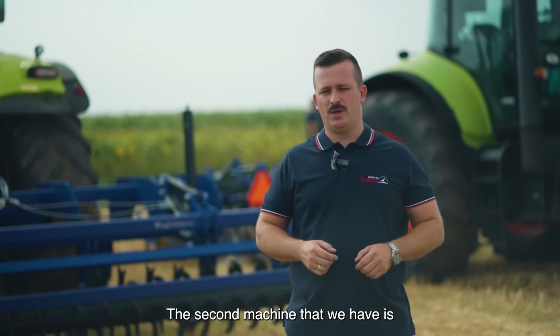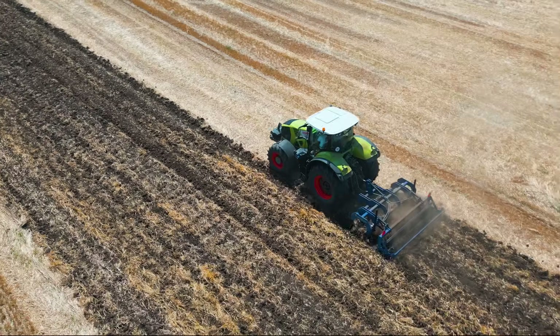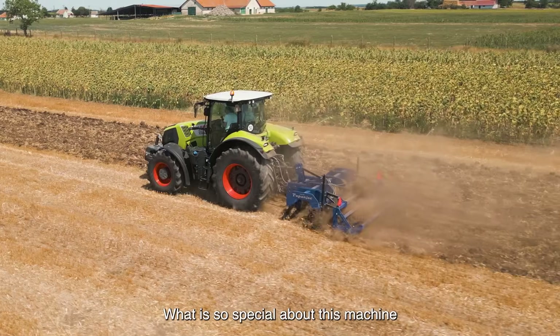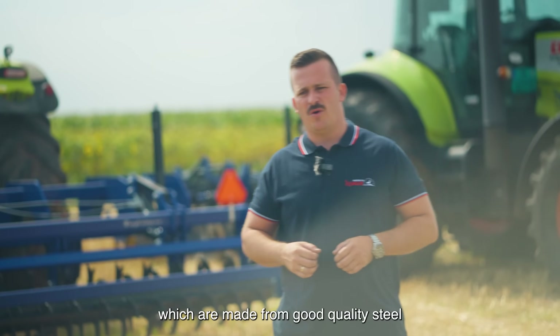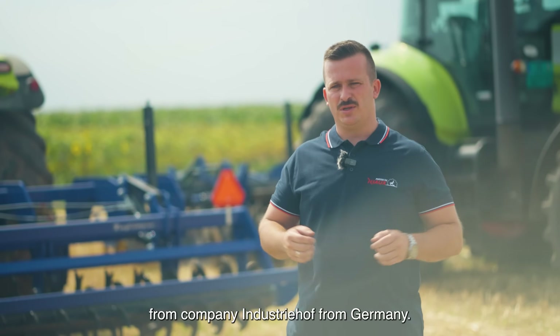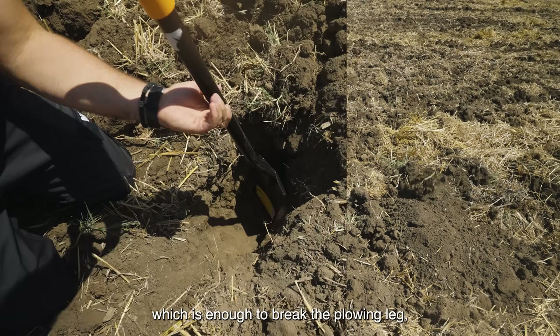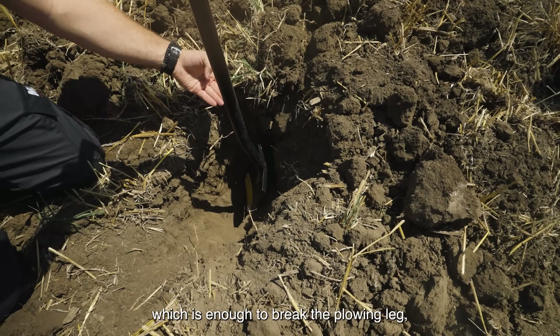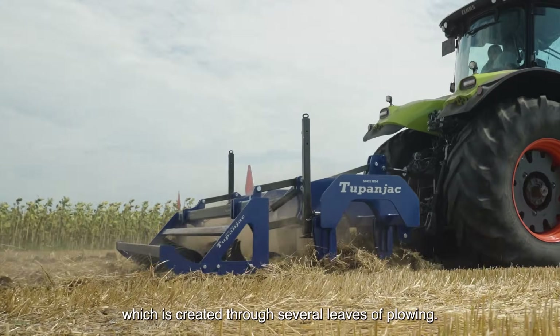The second machine that we have is the Tupanjat Subsoiler. What is so special about this machine is its working elements, which are made from very quality steel from a company in Germany. The working depth of this machine is 50 cm, which is enough to break the plowing leg created through several years of plowing.